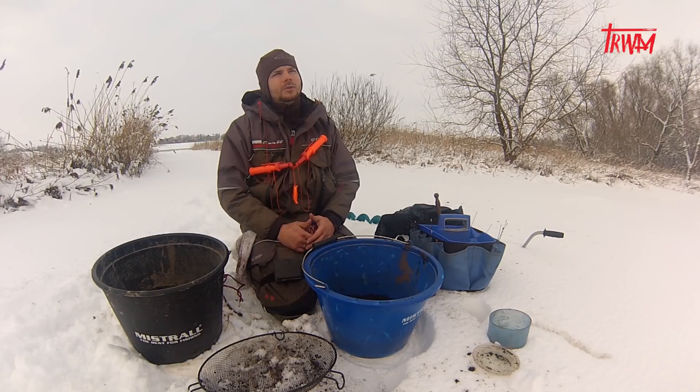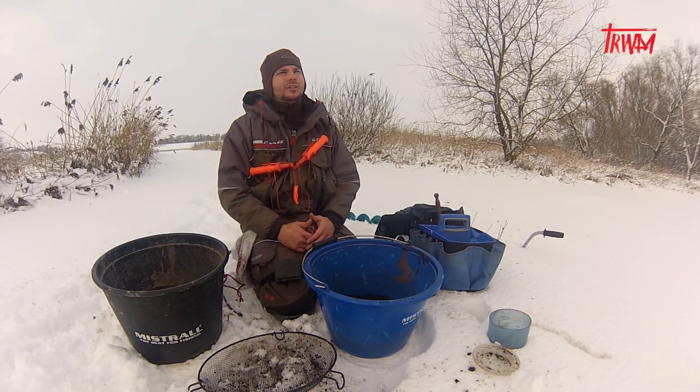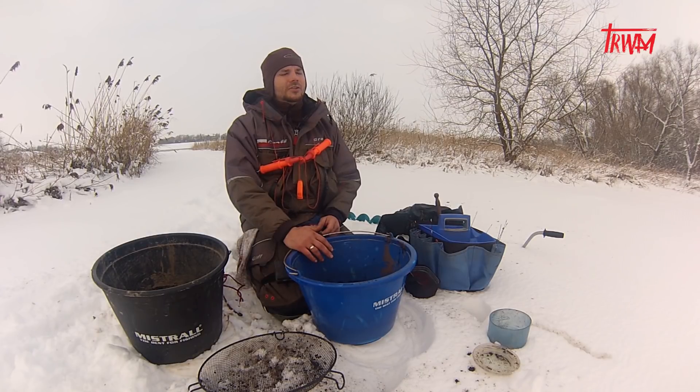To jezioro akurat jest bardzo płytkie, maksymalna głębokość 3-4 metry. Natomiast w miejscach, gdzie będę łowił — nie wyjdę na środek jeziora — będzie około 2-2,5 metra, także spokojnie mogę podać zanętę z ręki. Będę szukał górek, bo przy spadku i wzroście ciśnienia te ryby trzymają się górek, ponieważ łatwo sobie wyrównują ciśnienie — szczególnie okoń, który jest bardzo wrażliwy na ciśnienie.